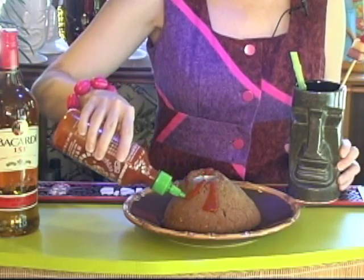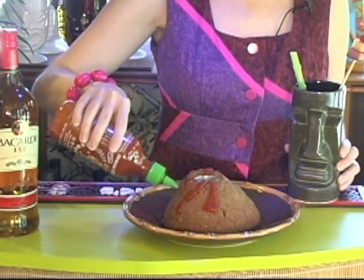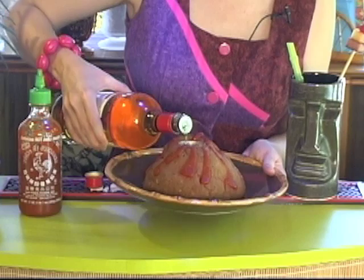Bake at 350 degrees for 30 minutes. After it's cooled, make lava flows using your choice of ketchup or sriracha sauce. Fill the cup with 151-proof rum and ignite. Spectacular and scientific.